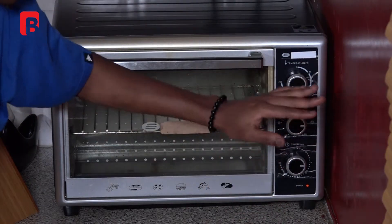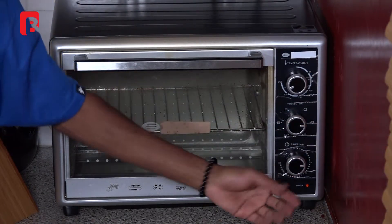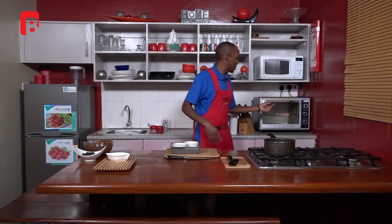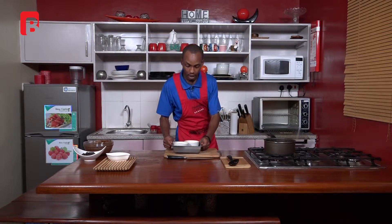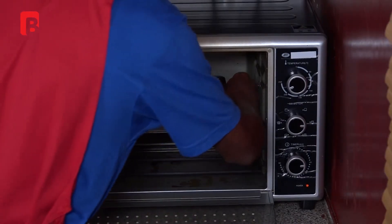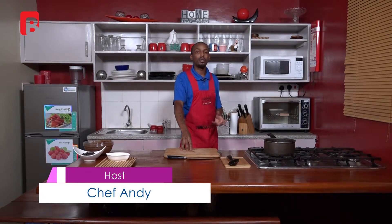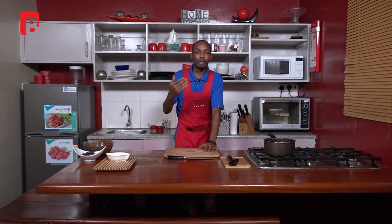I've got a preheated oven calibrated to 200 degrees, working with both the top and bottom element. I'm setting my timer for about 15 to 16 minutes. We're going to slide our molten cake inside and leave it baking. When done, I'll take them out and show you exactly what a molten lava cake looks like. We're going to slide into a break — when you come back you'll see what our molten cake looks like, so don't touch that dial.